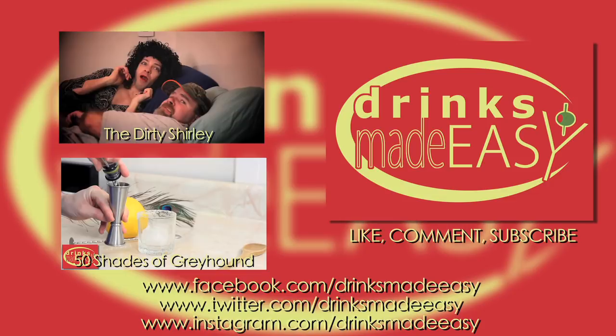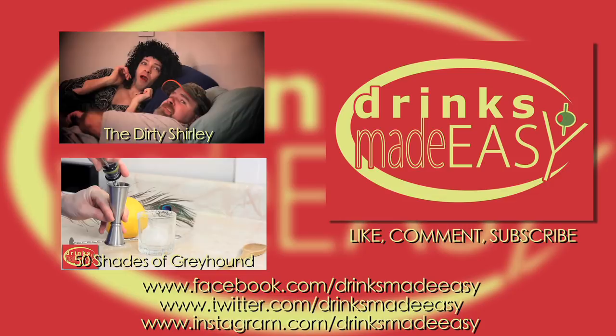Thanks so much for watching. Be sure to follow us on Facebook, Twitter, Pinterest, and Instagram. And please remember to always drink responsibly, because everybody likes to make friends — but no one likes to make them in a prison shower.